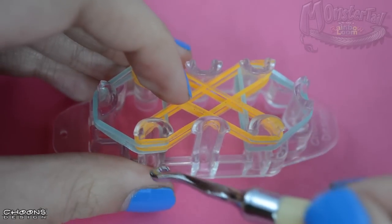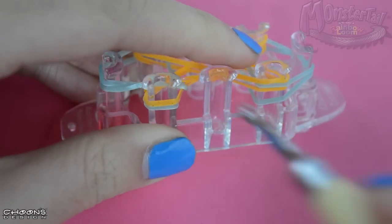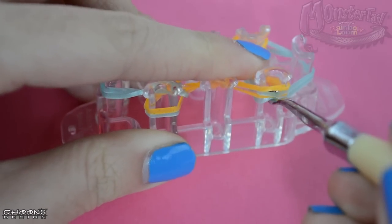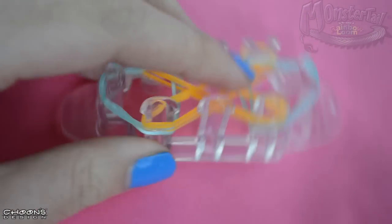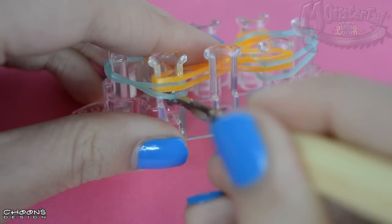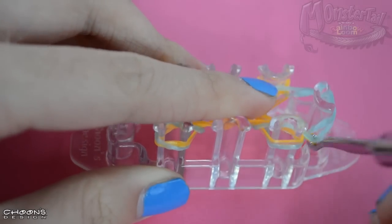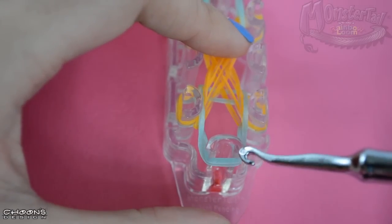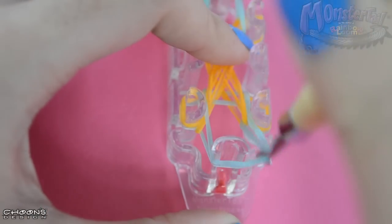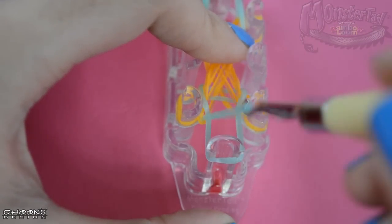Now it's time to get your hook and loop the bottom two rubber bands over — on this pin, this pin, turn it around, this pin, and this pin. Since the bottom rubber band is not on the bottom, I'm going to stick my hook down and twist it so that it goes back to the right order. Then pick the bottom rubber band up and over like this.